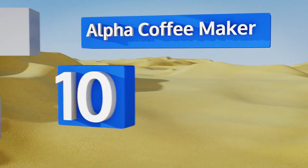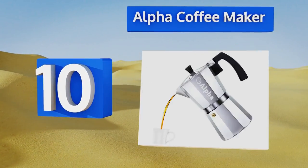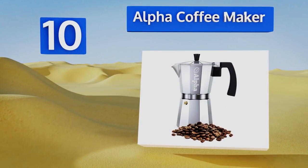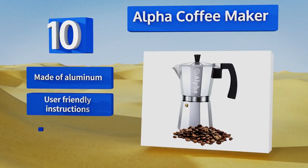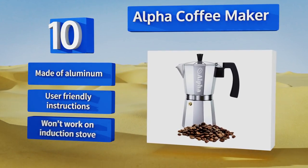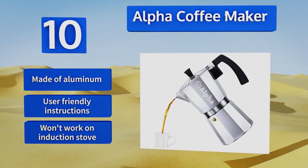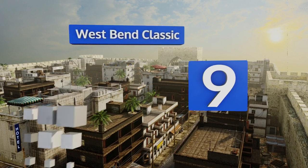Starting off our list at number 10: if you desire the smooth richness of a good Italian espresso without having to travel around the world, you can't go wrong with the Alpha coffee maker. With a lifetime money-back guarantee, this may be the last thing you'll have to buy to satisfy your sensitive taste buds. It's made of aluminum and comes with user-friendly instructions; however, it won't work on an induction stove.